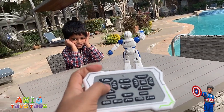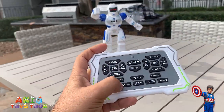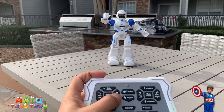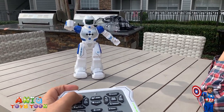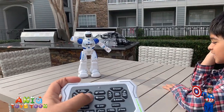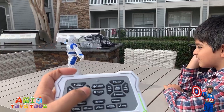I have to be in front of the robot in order to control it. So I'm going to turn around. Moving forward. Backward. Turning around. That's pretty cool.